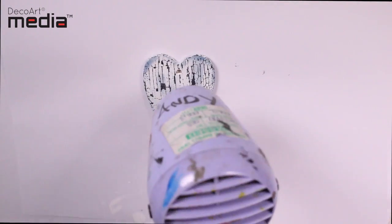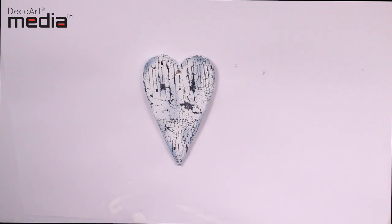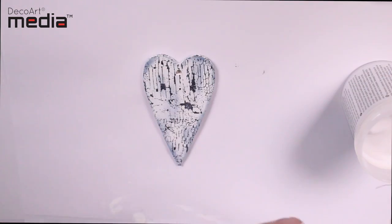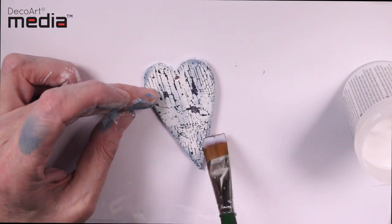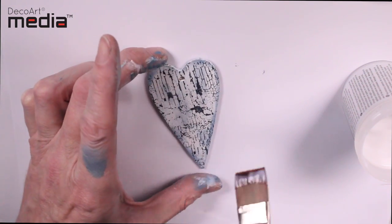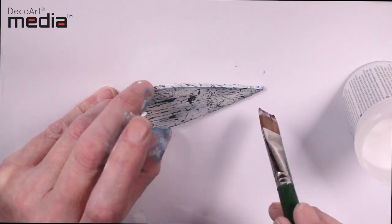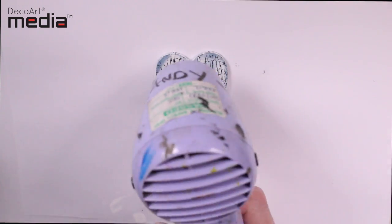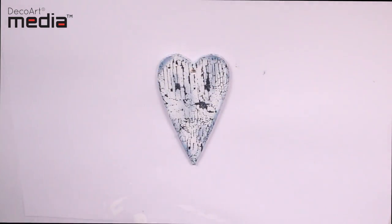I'm just going to dry this off to make sure the Antiquing cream is fully set and the Stays On ink is dry. I'm now going to seal the surface using the ultra matte varnish — this will make the Antiquing cream permanent. You want to apply this quickly with light brush strokes; if you overwork it there's a chance the Antiquing cream is going to start to shift.